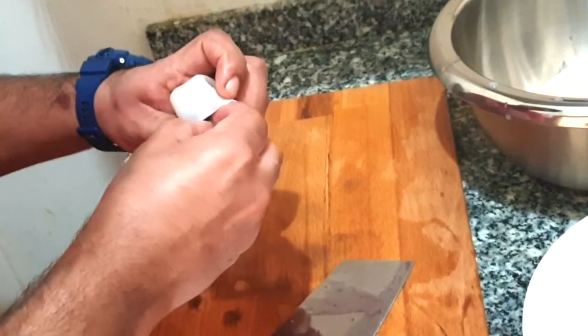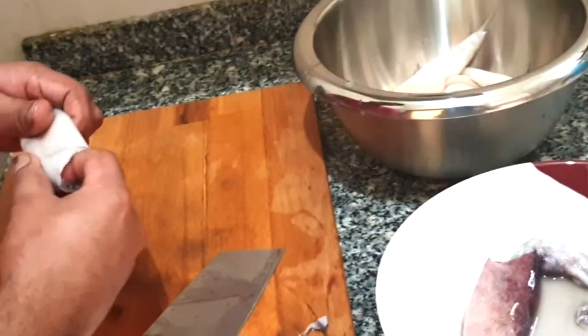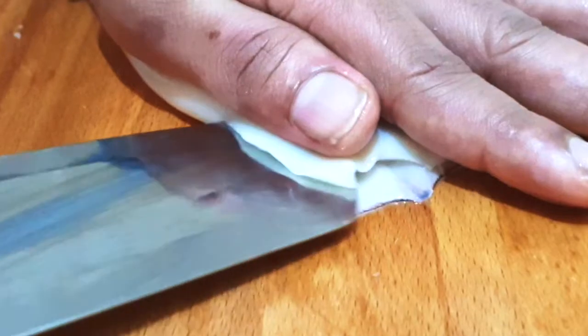Then we will clean the inside. From the inside we will get a cartilage part and some liquidy things — that we need to remove.